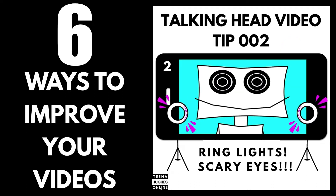Tip 2. Don't scare the viewers. Do not put ring lights right in front of your eyes. Place them slightly above your eyes, preferably on each side of your face, angled down.